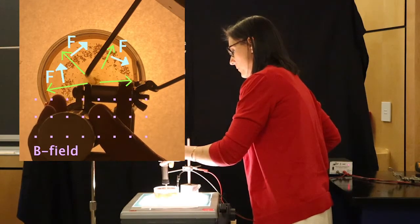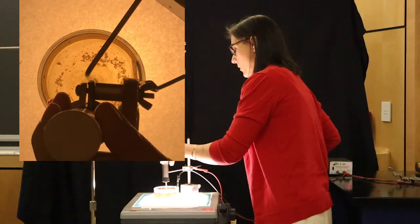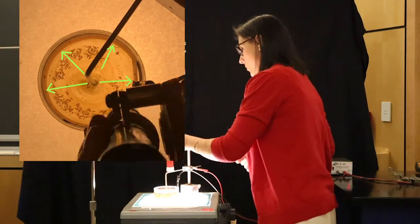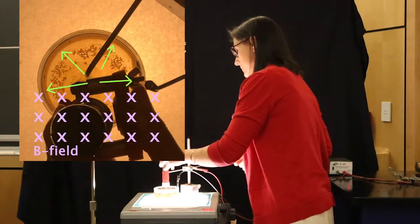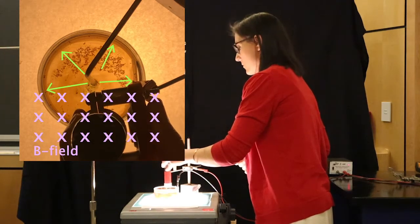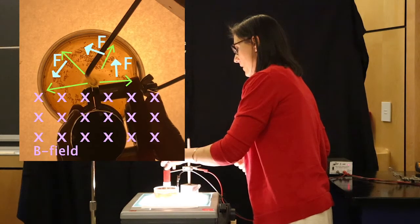The south pole is aimed down — you can see everything swirling one way. And now we'll bring in the north pole, and this is when you really see the water start to become a mess. But we can see everything now swirling the other way.